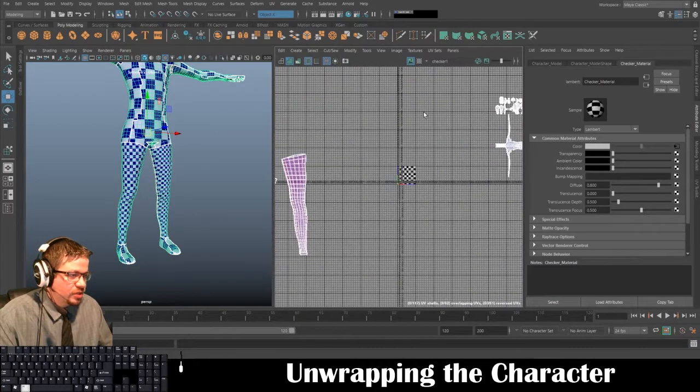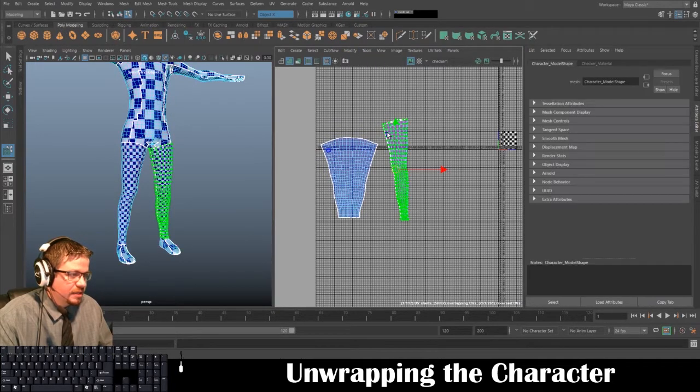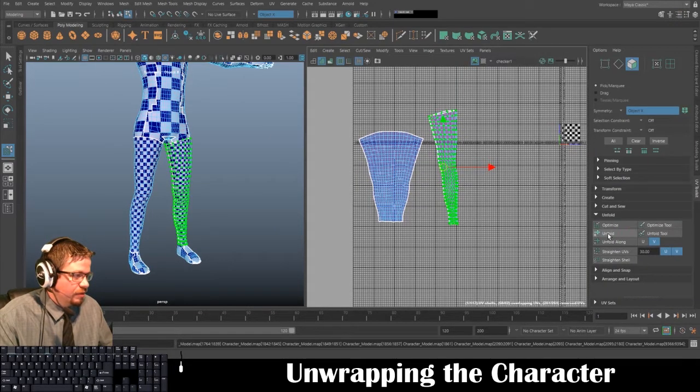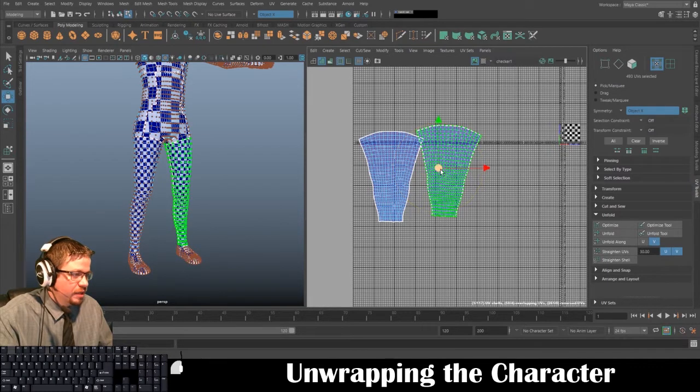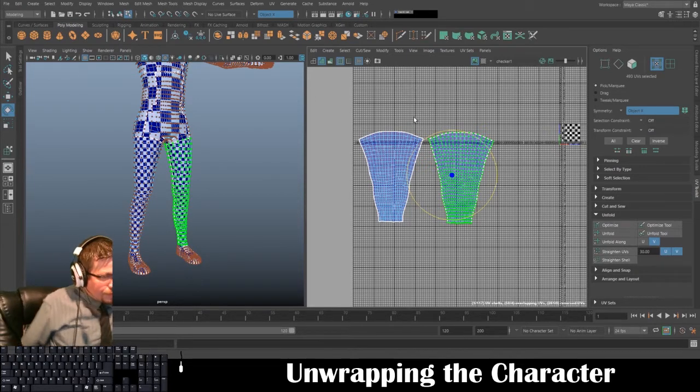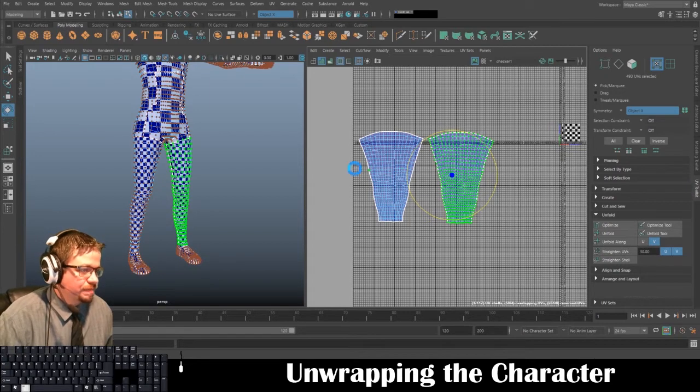So now I'm going to do the same thing to the other leg. I'll switch over here, go to Tools > Move UV Shell Tool, select this leg, and under my UV Toolkit just click Unfold. There we go — two perfectly unwrapped, unfolded UV shells.